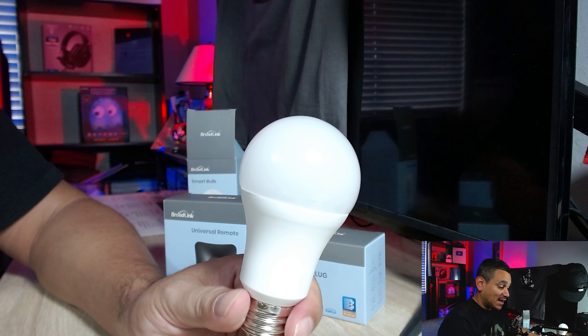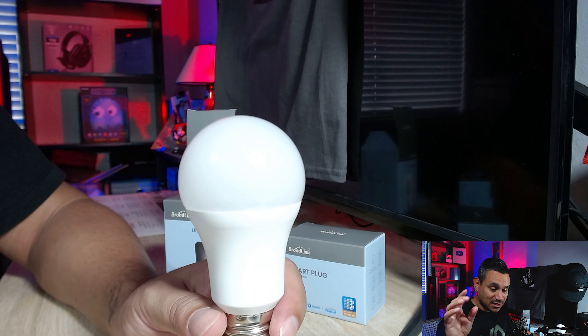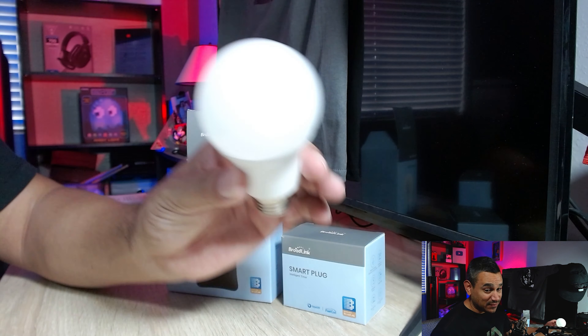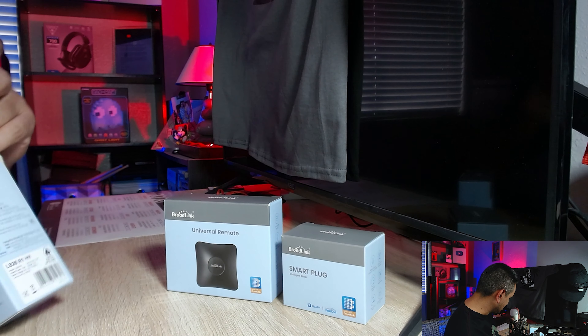I've got a lot of these set up around the house. I like having them turn on at a certain time for dinner, or set to a certain mood when watching a movie. If you get the four-pack you'll save some more money, but it's a great product.